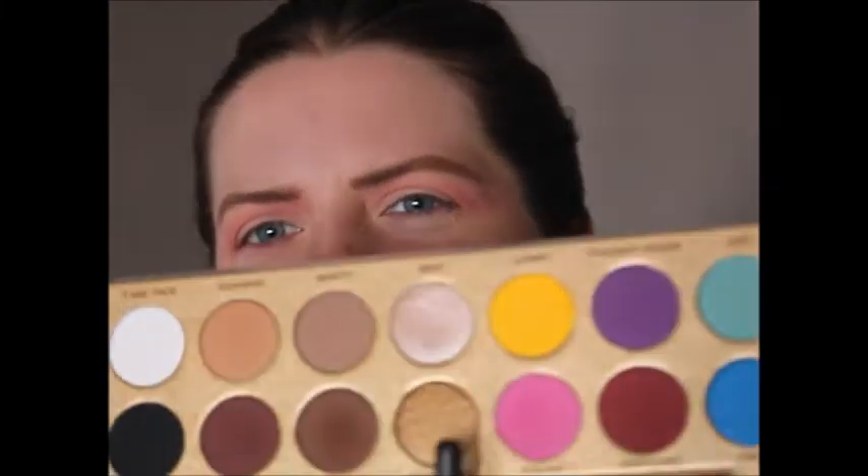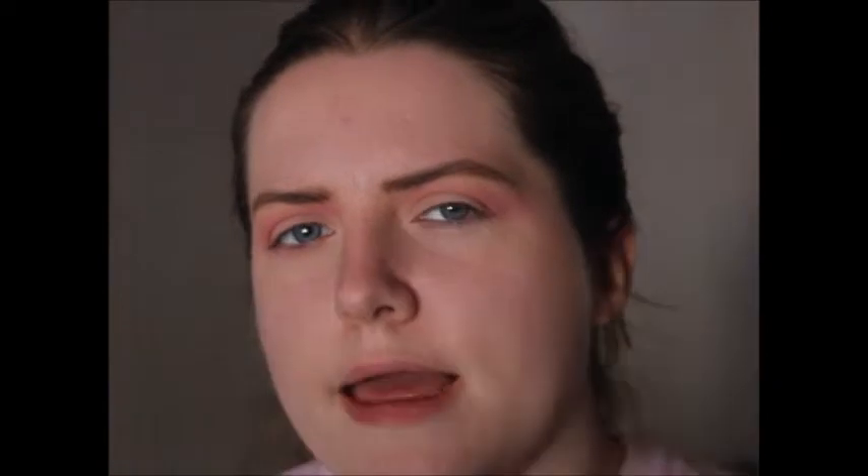Then I'm going to blend out that harshness with Kai Kai from the Luna Beauties palette - this bright pink shade. I think that's how it's pronounced.